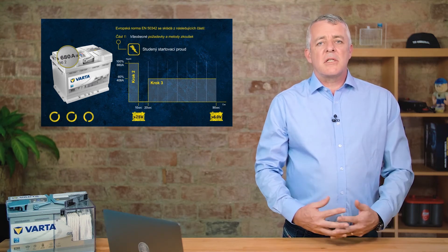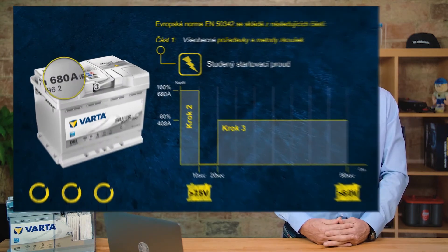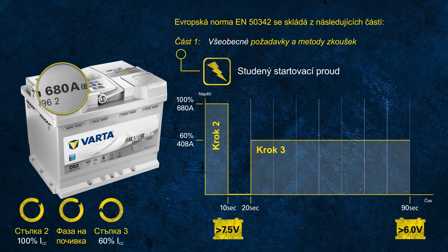Have you noticed the wheels turning in the left-hand corner? This represents the total duration of the cold cranking test. As we discuss the pass criteria, the circles are still moving — imagine this as a real-life scenario trying to crank an engine for one and a half minutes in the morning. Almost none of you would try to start a car for that long.